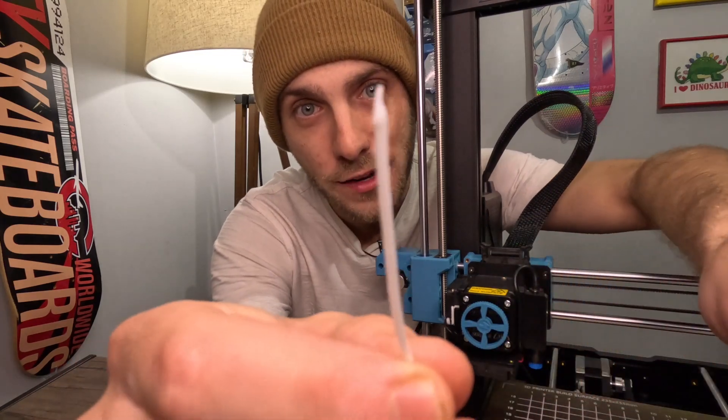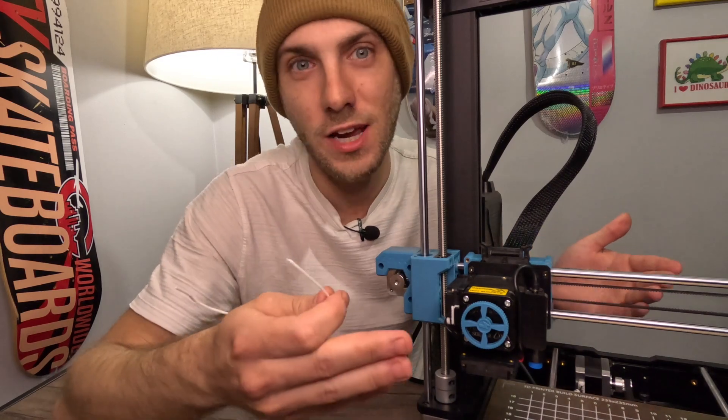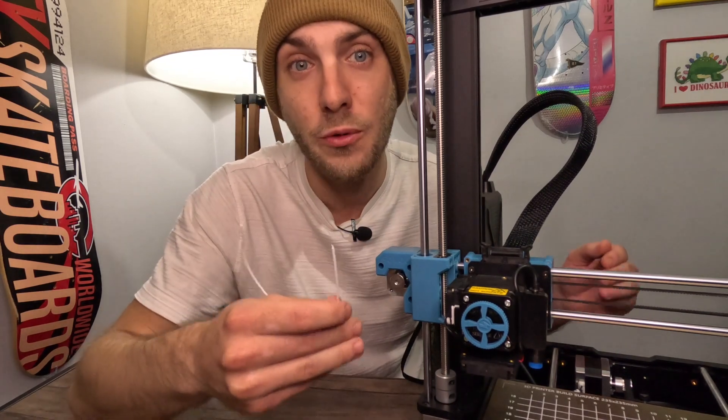There we go. And you can see the little tail that's on the end of it right there. That is what is preventing us from pulling the filament out — it gets caught up in that extruder. But once it gets warmed up on the auto home function, you can use the change filament setting or heat your extruder up really hot, but I don't think it's a necessity. This works every time with the auto home function.